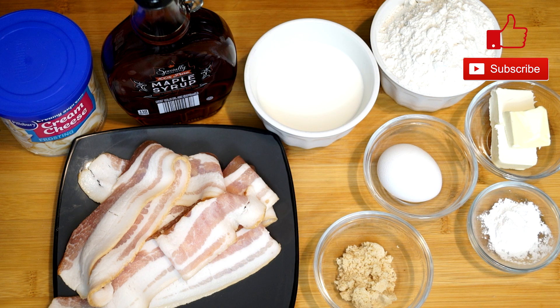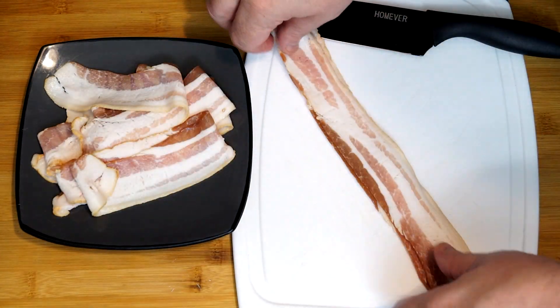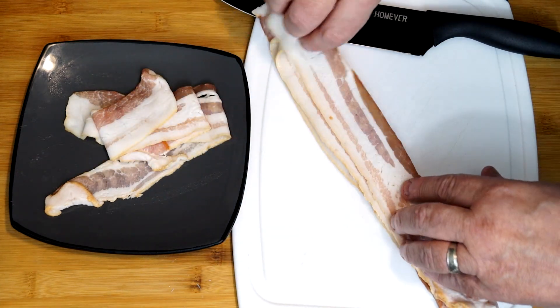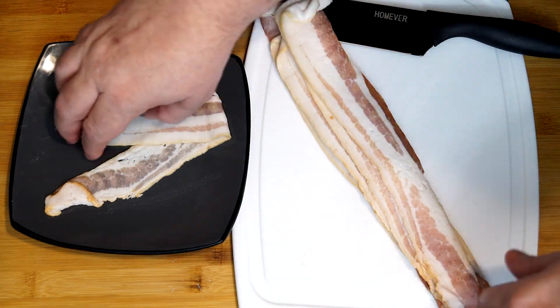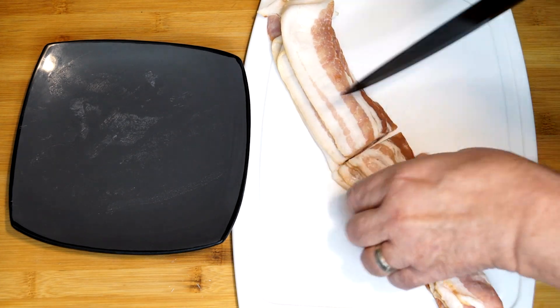We're going to get started first with our bacon. You need about seven pieces. Six of them are basically going to be the parts that go on top of the end result for the cupcake, and then the other piece is going to be the chopped up part that's going to go inside the batter.